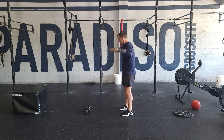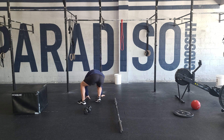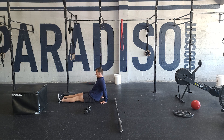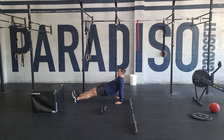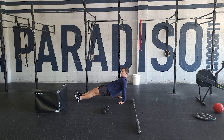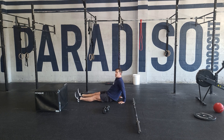15 reps of those. Then we'll go into a reverse plank — on your hands, digging the heels into the ground, hips going up, locked out elbows, holding 60 seconds, pulling through those heels. Three sets of that, rest as needed.